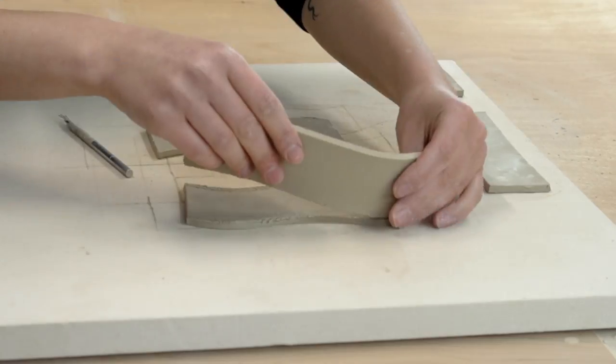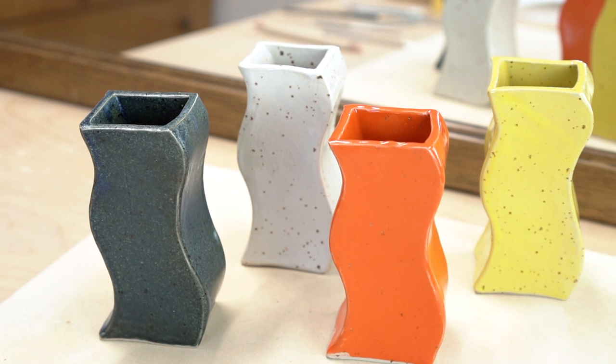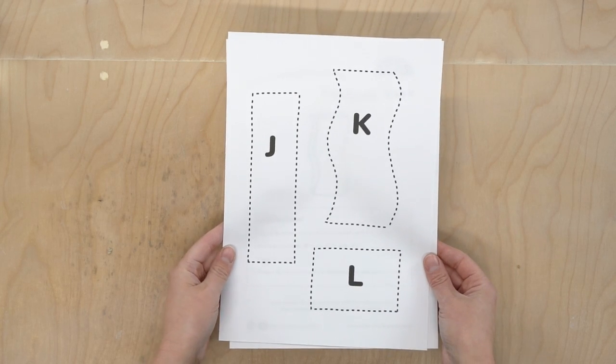Hey friends! Today I want to walk you through how to use my slab templates to make the squiggle vase project. These templates are available on my website — I will have a link down below — and can be printed right from your home printer.